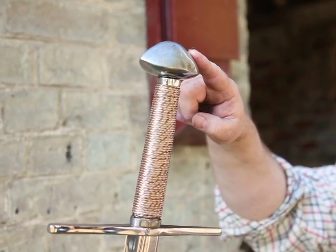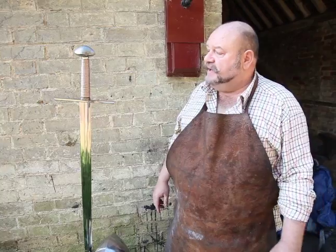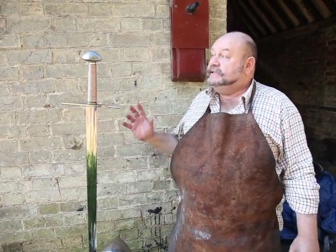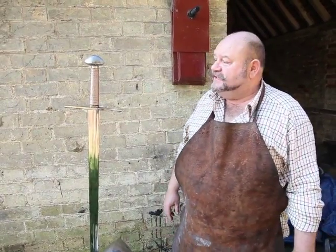The pommel is called a brazil knot pommel. In this case it is a really heavy pommel to counterbalance the sword. The type of person that would use this is generally called a thug — it is no lightweight piece of kit.